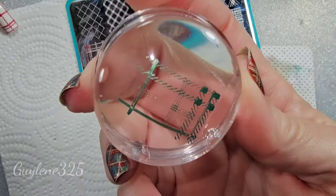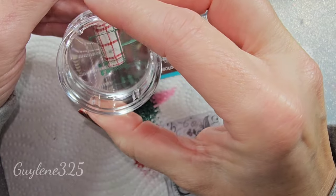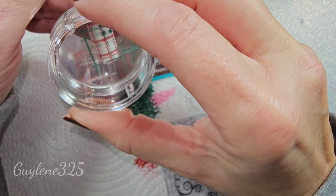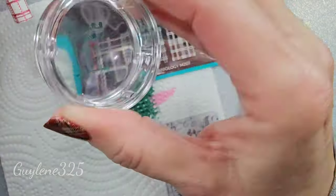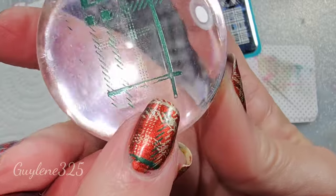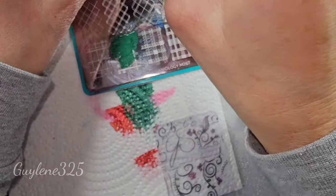You're picking up the entire image, so that makes it a little easier. Okay, so I didn't get that line fully, so we're gonna do that one again. If you've got some negative space—